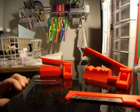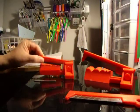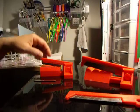Hi! Today I'm going to show you how to change the Polyslicer and the Polyslicer Junior blades. We're going to start with the Polyslicer.